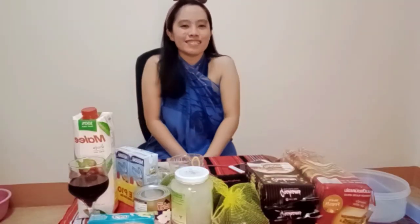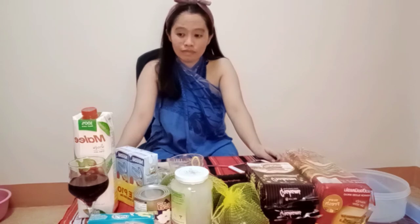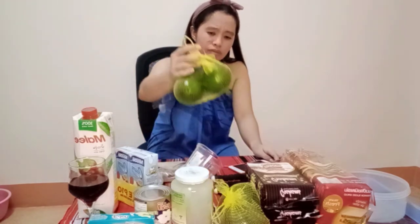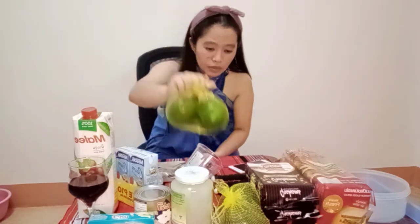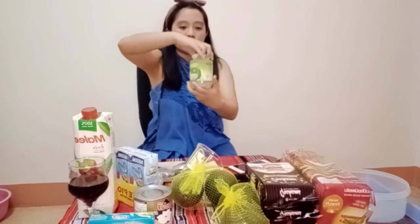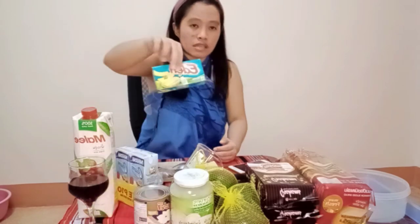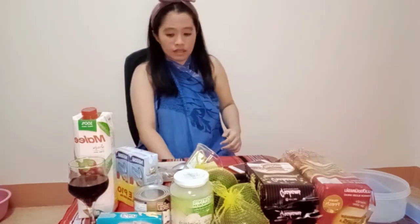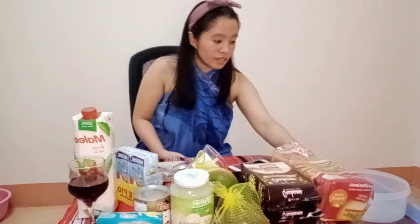Hi there guys! It's me, Agaeli Guru Taana. For today's video, we're going to make Graham. Since we don't have mango, I'll be using this — and of course this one also. Nata. I'll add cheese on top and bread, of course. So let's start!